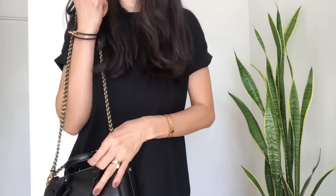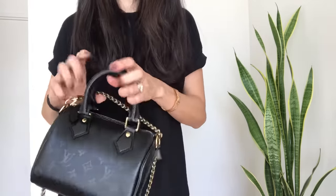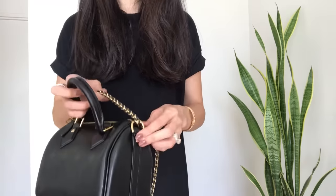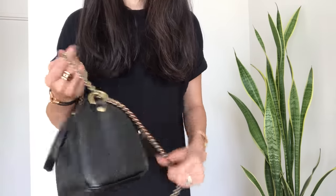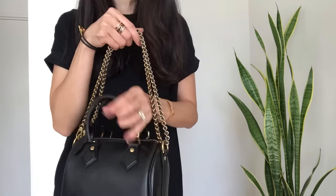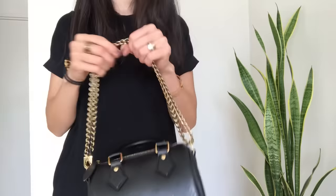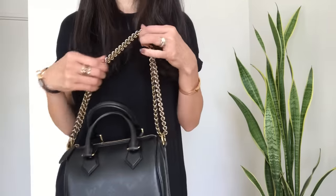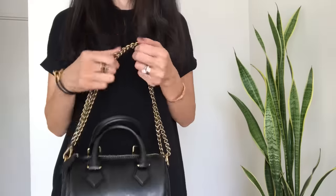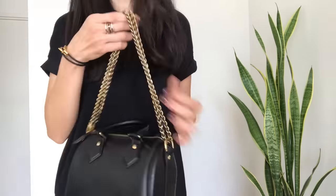It hasn't been bad enough to be a real problem for me. I tend to wear this more with coats and blazers in fall and winter, and over coats it definitely doesn't bother me at all. But something to keep in mind: if you're wearing this with a really thin tank top or a gauzy silk dress, the chain could dig in a bit.